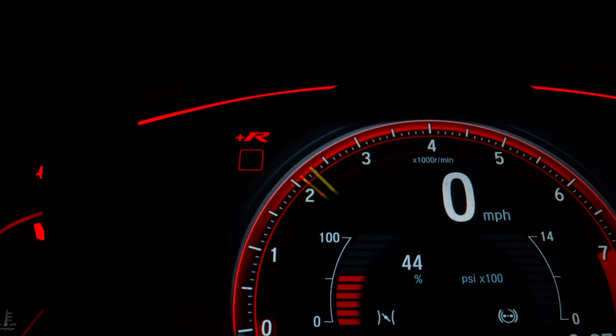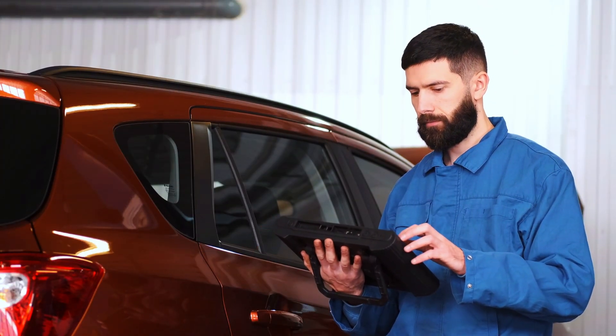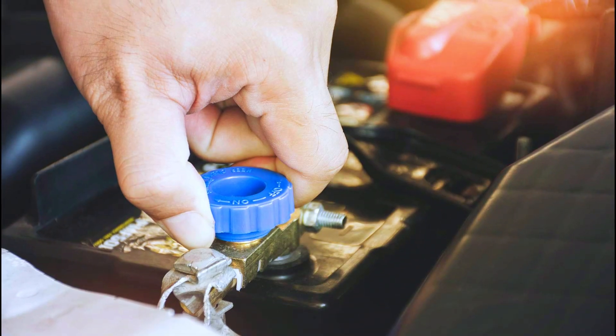Start the engine and check if the check engine light has cleared. If not, you may need to reset the ECU by disconnecting the battery for a few minutes.